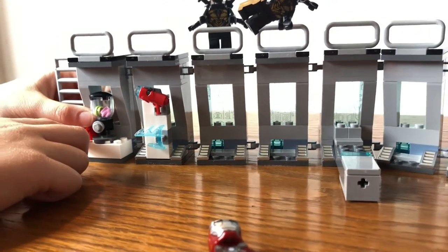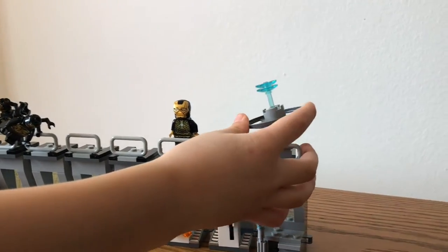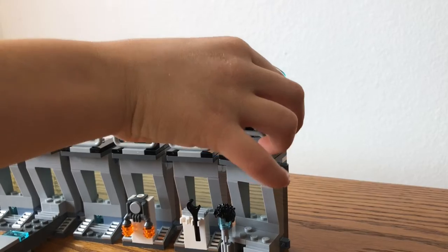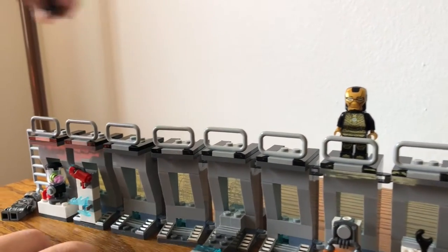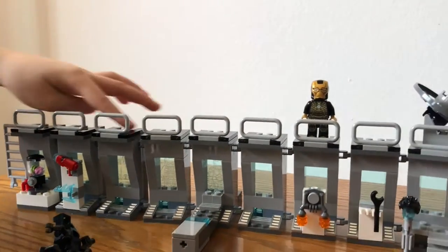And a cup. And if you look at the top you can see there's a satellite and it can move in that direction and you can take it off. We'll take these off and that goes over here. There's also a ladder right here.